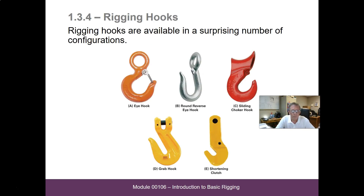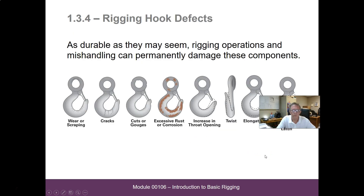Rigging hooks are available in a surprising number of configurations: eye hook, round reverse eye hook, sliding choker hook, grab hook, shortening clutch — all kinds of different hooks for different reasons. If we're using any hook that has a latch on it, that gate must be present and must be in good working order before we use that hook.